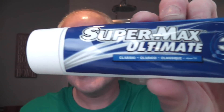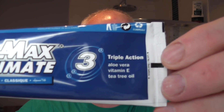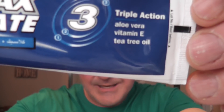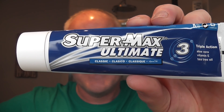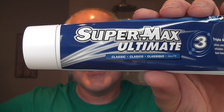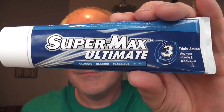I'm going to be using a very cheap cream today. I've had a look for this online but I can't find it — it probably is available somewhere. This is Supermax Ultimate 3 with aloe vera, vitamin E and tea tree oil. I take this when I'm travelling — I went to the States once and took this, it was great, I loved it. Just a basic cream; I think you can get it in some different scents.